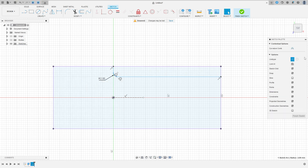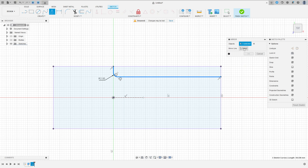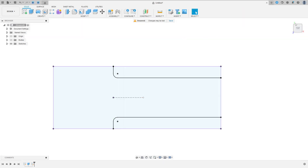Go to Create, select Mirror, select this object — the mirror line is the construction line — press OK. Now go to Sketch Dimension: the distance between these two lines is 19 millimeters. Make sure it is constrained — select Horizontal/Vertical, select this point and the midpoint. We have these two profiles.